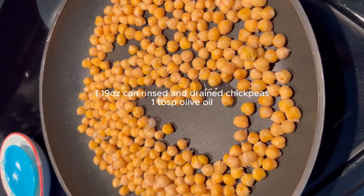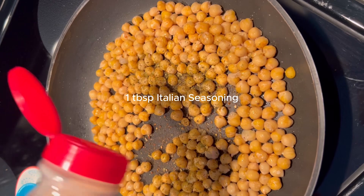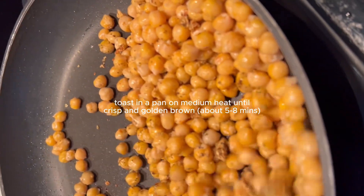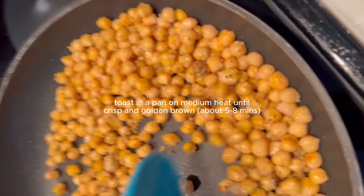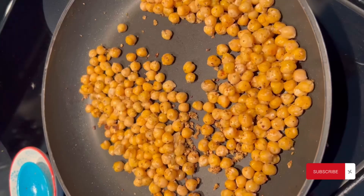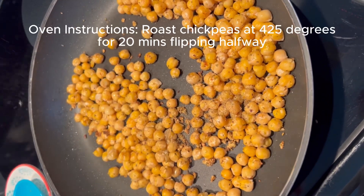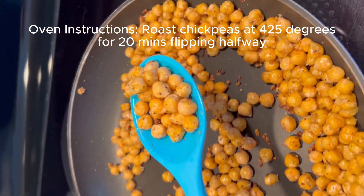For the chickpeas, I've got one can of rinsed and drained chickpeas and a tablespoon of olive oil in a pan. I'm going to add one tablespoon of Italian seasoning and one to two teaspoons of garlic powder, and cook them until they are nice and crispy on medium heat — about five to eight minutes. You can also add a little smoked paprika or hot chili powder for a smoky or spicy flavor, plus salt and pepper. If you prefer, you can roast the chickpeas in the oven — it takes about 20 minutes but it's more hands off.